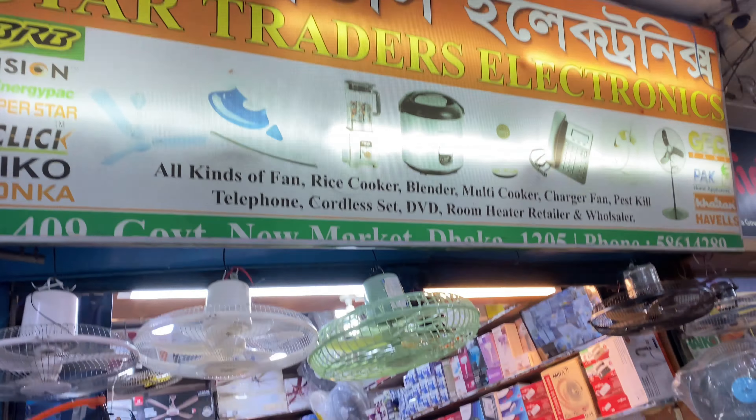Asalaamu Alaikum viewers. I have seen these videos, and in today's video I will review a Havels Fan — Havels Lighting Fan. It comes in 4-blade and 8-blade variants — 4-blade and 8-blade Havels Fan.